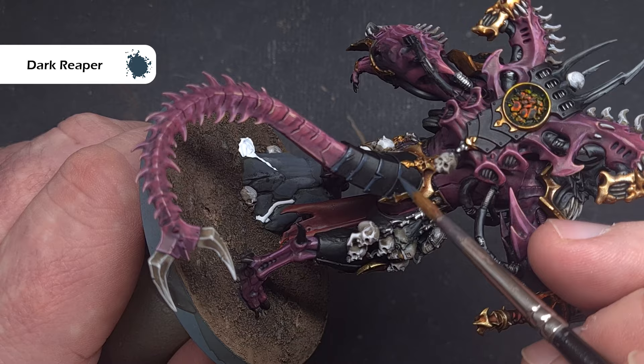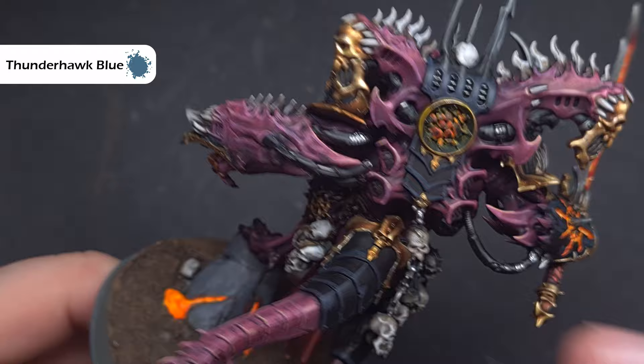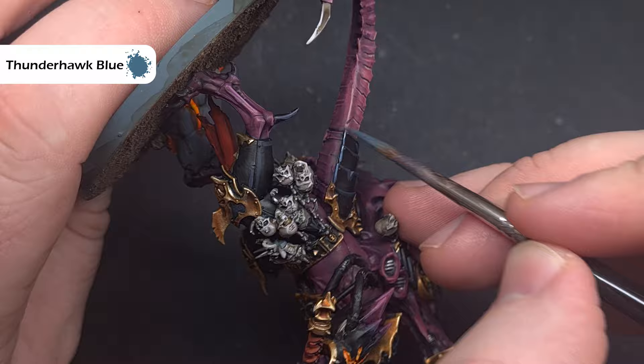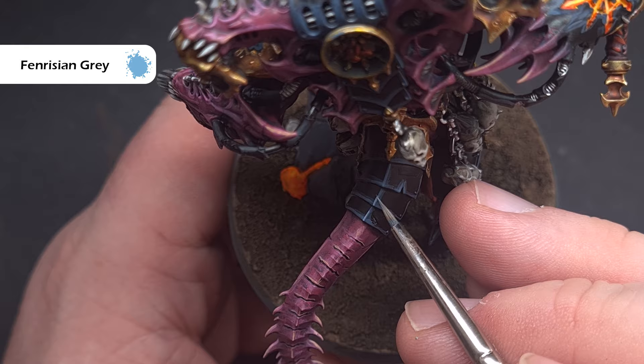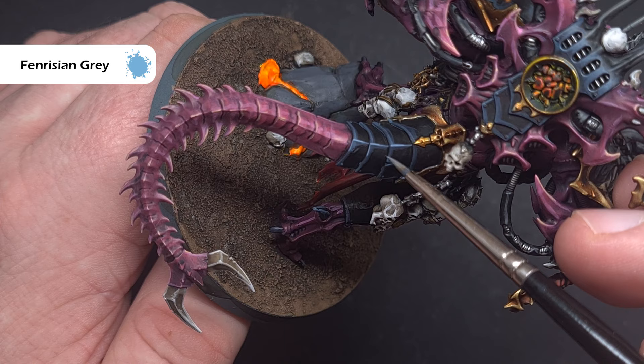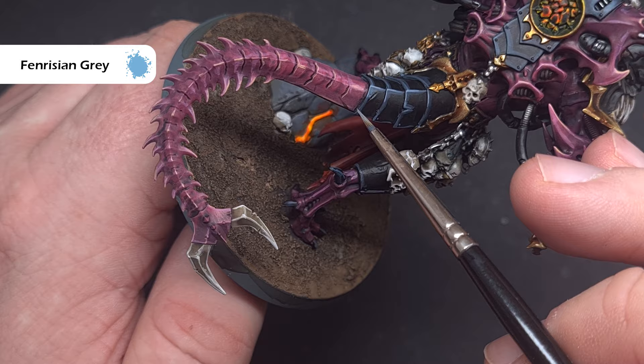Using Thunderhawk Blue, refine the armour highlight by catching the edge and shape of the model. With Chaos models, because you've got trim around the edges, paint a nice thin line inside the trim of the armour using a fine tip brush. To finish off the armour, take some Fenrisian Grey — make sure it's nice and thin — and use it to catch the absolute sharpest edges and highest points. Where you can pull the tip of the brush along the edges, do that, and focus on the most raised areas inside the trim for a nice crisp highlight.